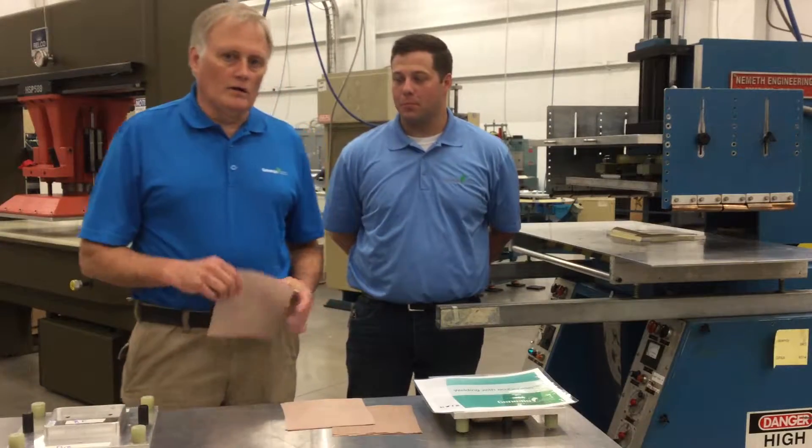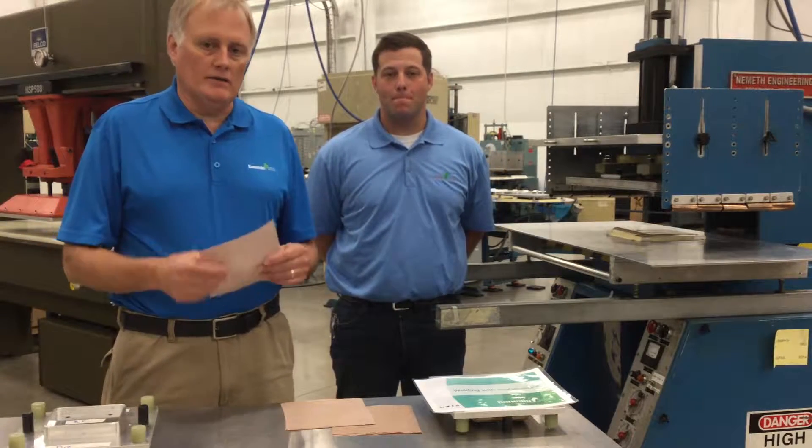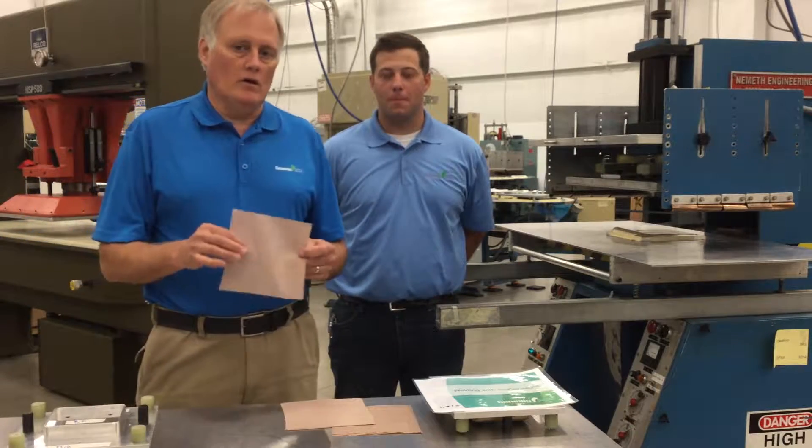The material we're going to weld today is a BICO. This is a polyester, polyethylene material, not traditionally welded using RF methods.